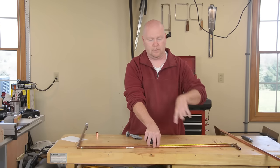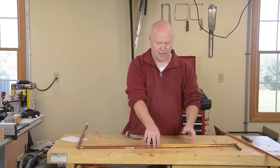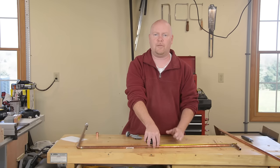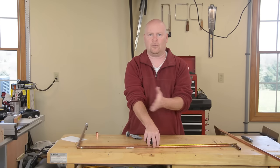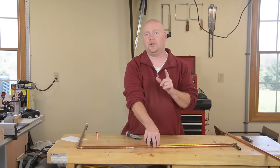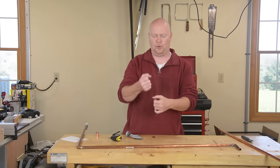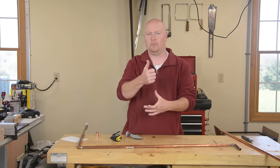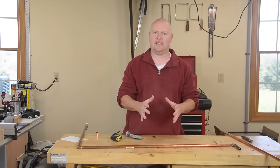Even though my short section — my quarter wave matching stub — is supposed to be 49.1 centimeters, I'm going to cut it right here at 40, put a coupler in there, and then make the rest of it a second piece of rod. I'm doing that so that I have the easy ability to essentially just insert and remove that top section of the matching stub as a way to tune the antenna.